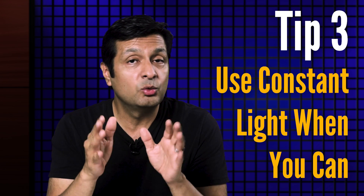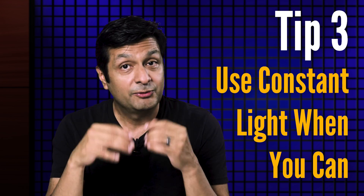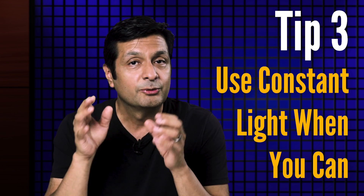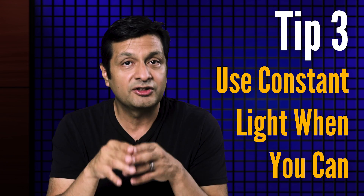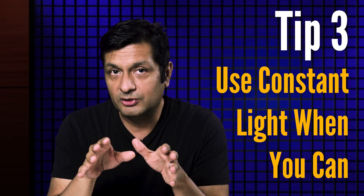Tip three: use constant light when you can. I know we talk a lot about flash for portraiture, but flash doesn't have to be considered the default go-to type of light. Flash is just another light source and it's not always the best light to use. Constant light sources like natural light or interior ambient lighting often give us the most natural, real-world-looking light for our portraits.